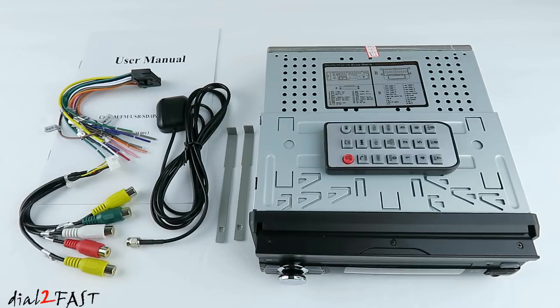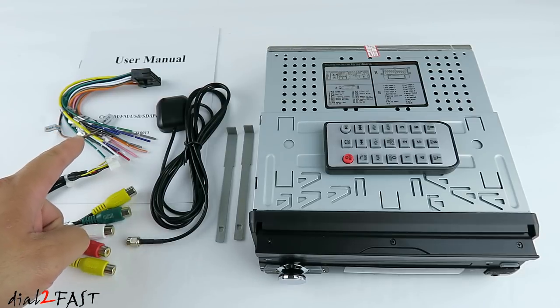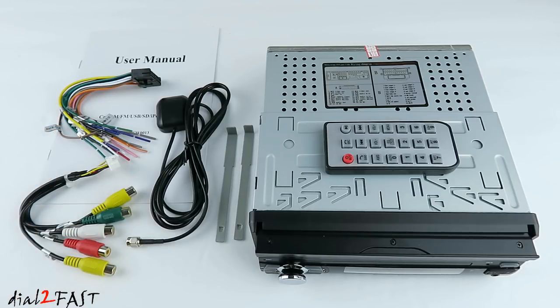This video is only an unboxing and review of this unit. The installation procedure is very similar to other car stereo installs. You still have your wiring harness on the left side here where you have your speaker output, constant 12 volt, ignition 12 volt, and ground.